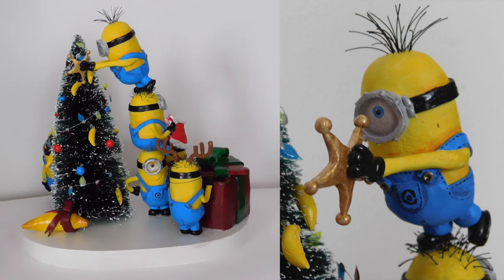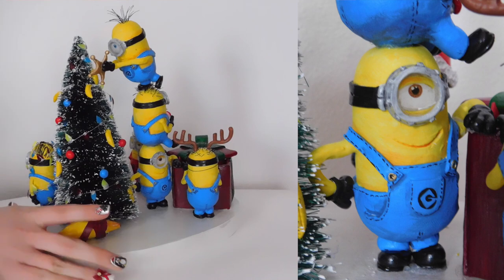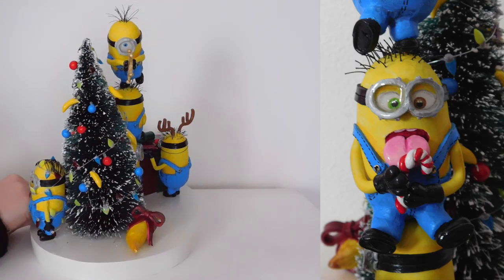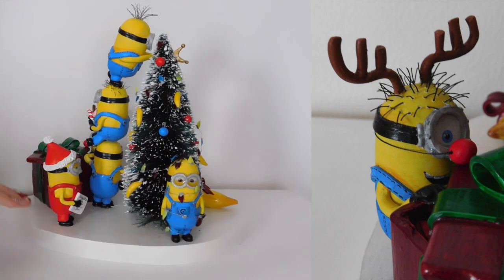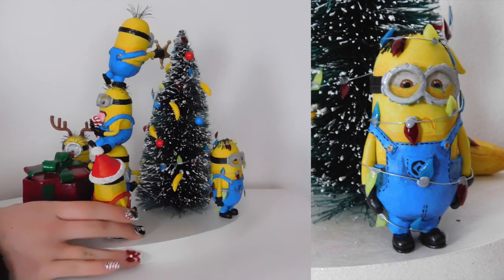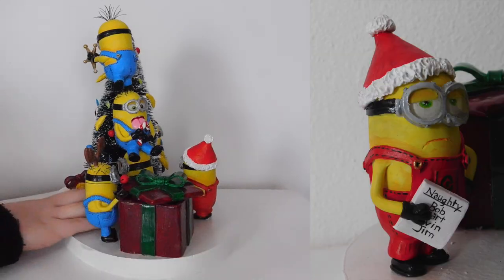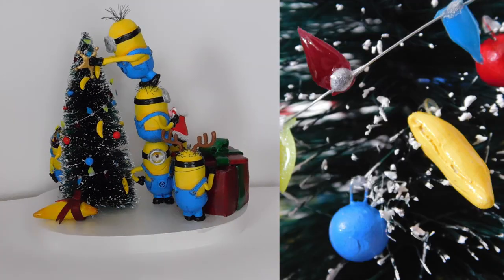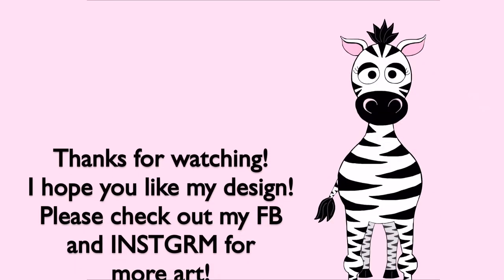So that's the first part. In the second video, which I will be uploading later on — there'll be a link somewhere around this screen — you will see all of the painting, all of the assembly, anything that's fabricated, how I added their hair, and everything like that. I will also post more detailed and closer-up photos on Facebook and Instagram, so definitely check out those accounts if you want to see a nice close-up minion smile. I will see you in my next video. Bye!